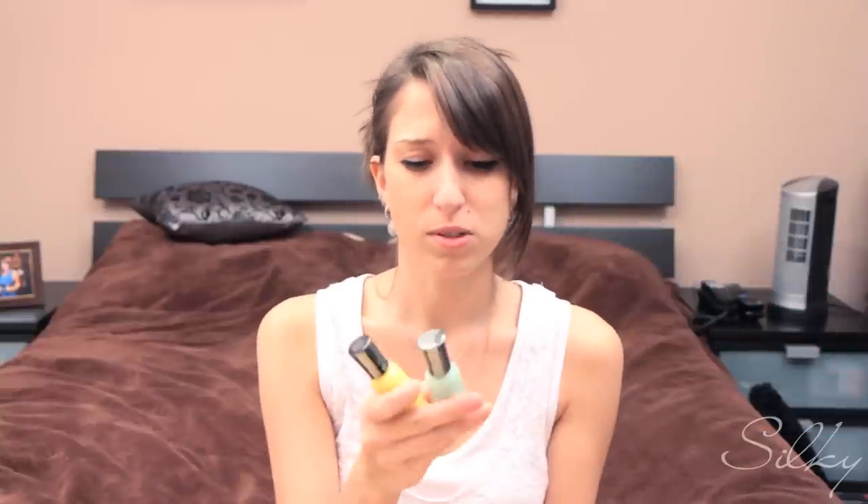I'm going to be using three colors today. I have a yellow, and then this one's almost like a glow-in-the-dark blue — it's like a pastel blue. It's called Mint Sorbet, so it actually looks like a mint sorbet, like a mint ice cream. And then I have my Blue Me Away blue. Ironically, all of these are Sally Hansen Extreme Wear.